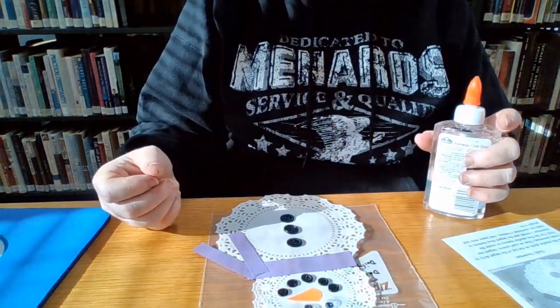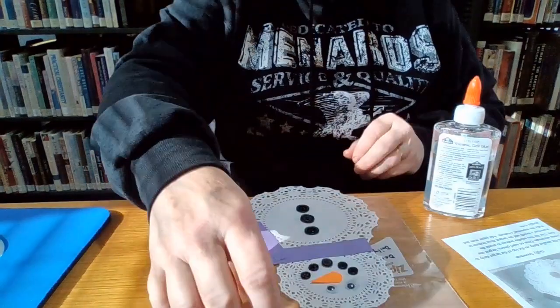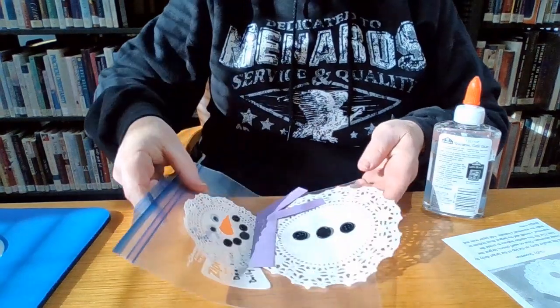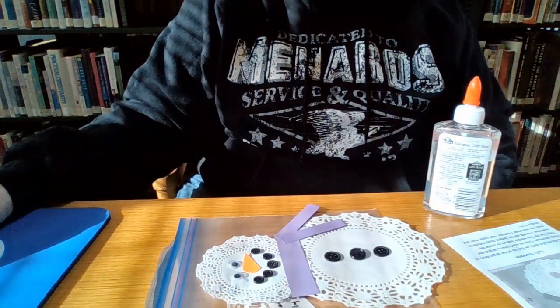And that's it. All I need to do is let him dry. And there's my doily snowman. I hope you enjoy making yours. Have a good day. Thanks.